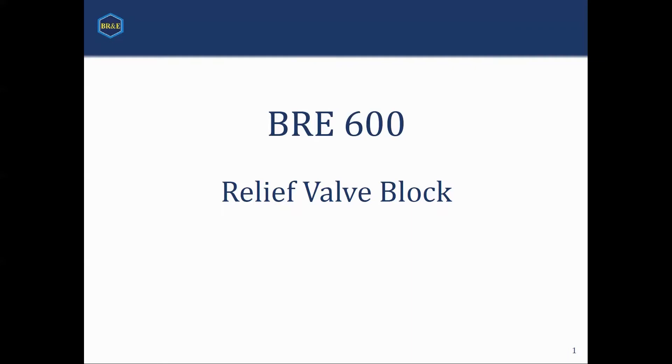It is good to see you guys here. My name is Jared Peterson. I'm with Brian Research and Engineering, and I will be talking to you guys about the relief valve block and new block in PROMAC 6.0.